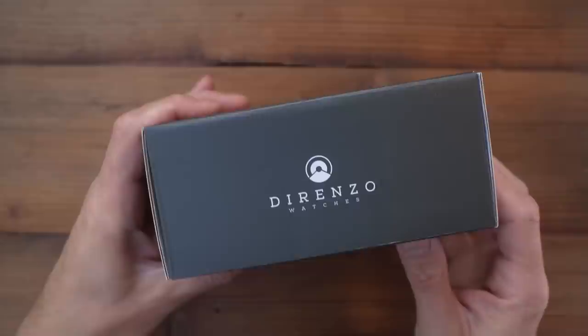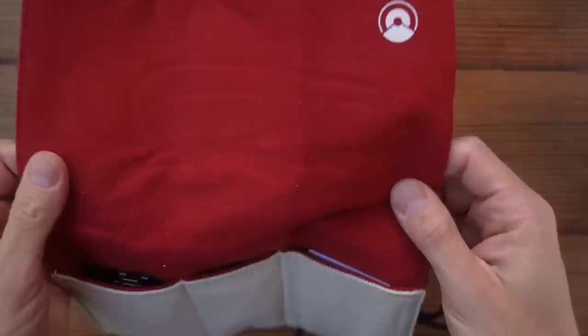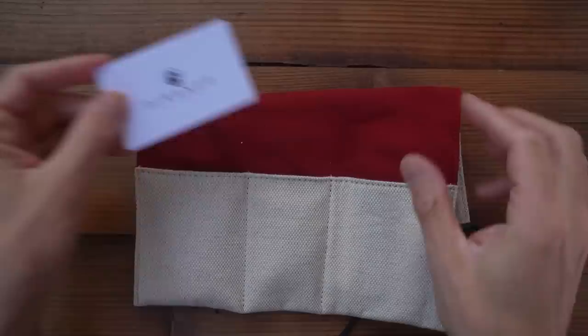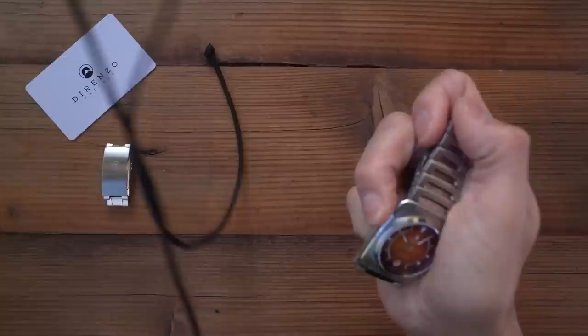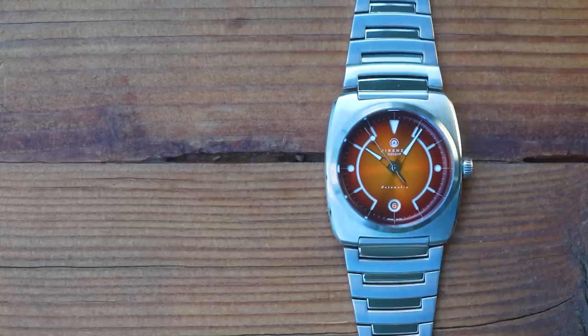The packaging has changed slightly from previous Dorenzo models — it now comes in this branded box with all the social media QR codes printed on the side. The fabric watch roll remains the same, though, as does the two-year warranty. There is one option with this model: you can spec on a diver's clasp as well. It's the same clasp that was offered as an option on the DRZ04. If you prefer getting the exact fit using micro-adjust holes, it's probably worth adding one of these onto your order, but personally I don't think it's a must-have. I'll show you the watch on both clasps over the course of the video.